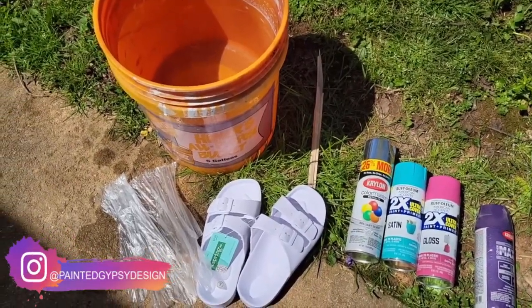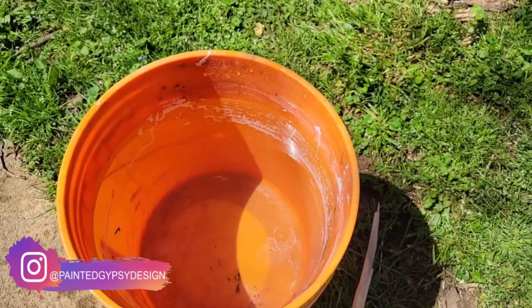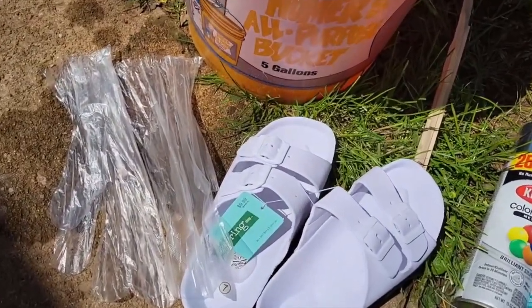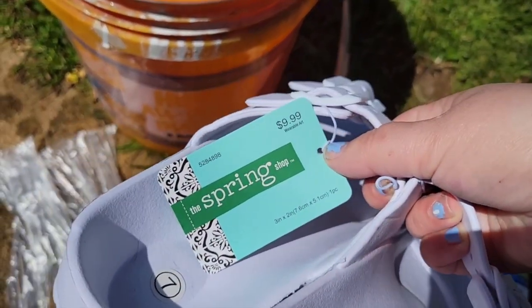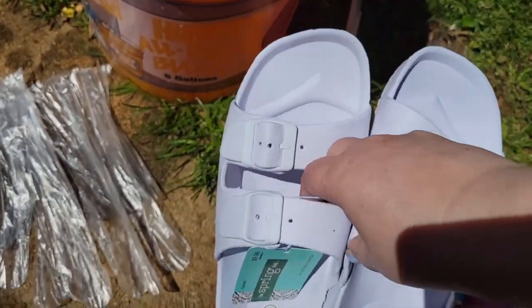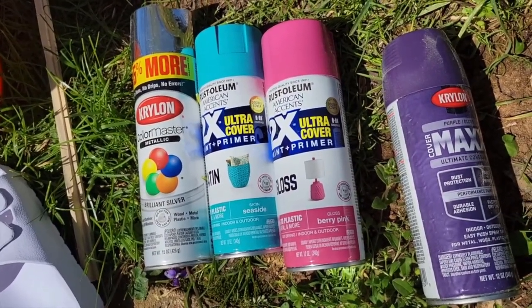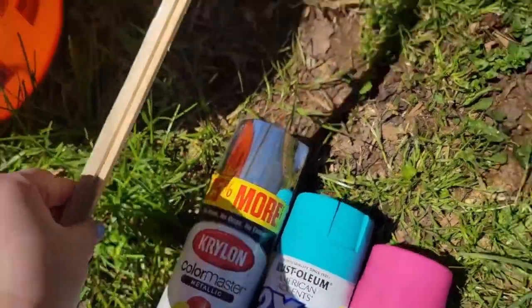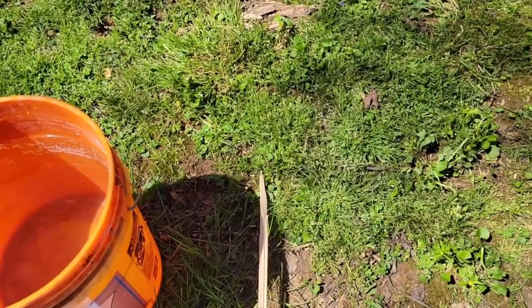For this craft, you are going to need a bucket of water — you can also use a rubber container. I definitely recommend using gloves. I got these sandals from Hobby Lobby; they were originally $9.99 but I got them when they were 50% off. You're also going to need any paint colors you want and some kind of stick to stir up the water after spraying the paint.